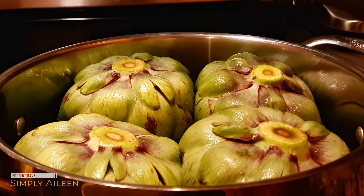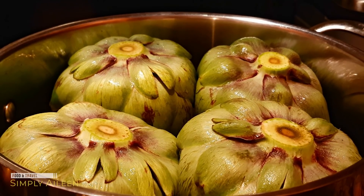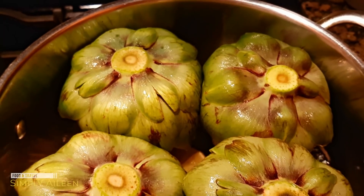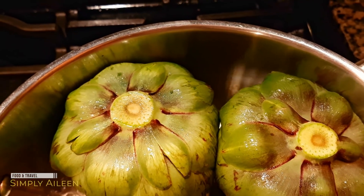With these artichokes I steamed them. There are so many ways to make them — you can steam, bake, or boil them. I've seen some baked with cheese sprinkled on top that looks delicious, but since this is my first time I wanted to keep it simple and just have the natural flavors. I steamed them with a slice of crushed garlic, two bay leaves, and a slice of lime, in a pot with boiling water for about 40 minutes.